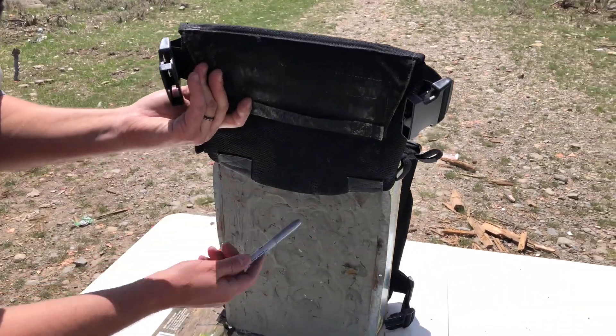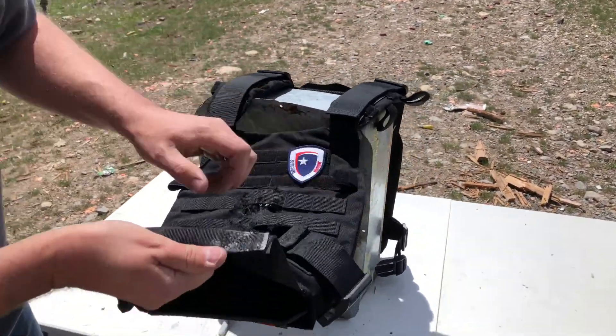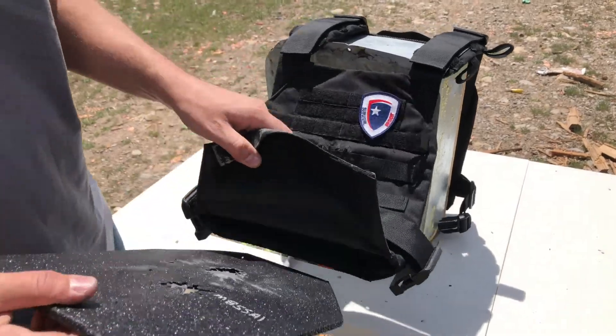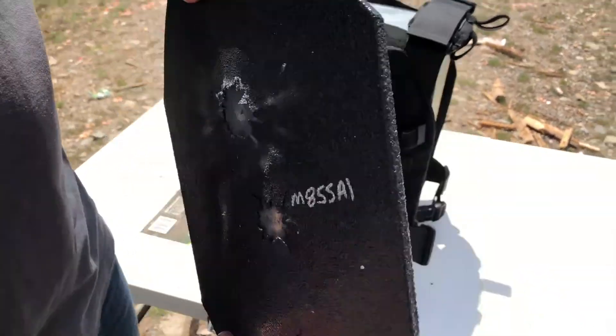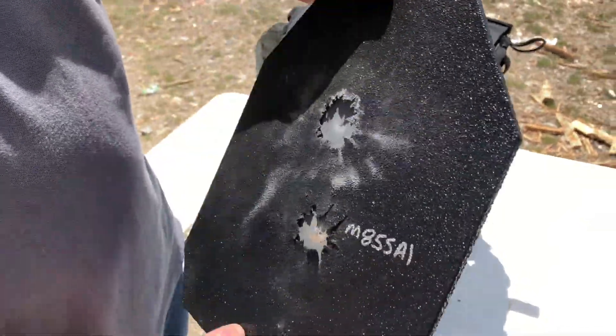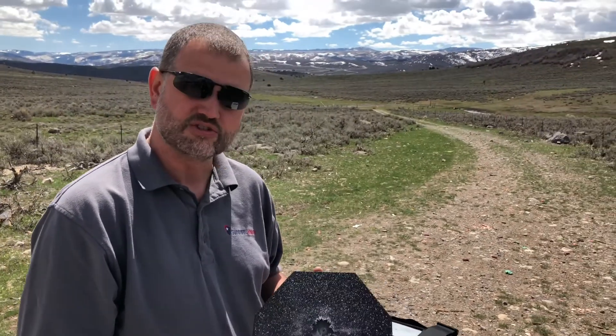You can see no hole in the clay or on the back of the carrier. We'll go ahead and pull that plate out. Right there — that's your M193. Nothing on the back.